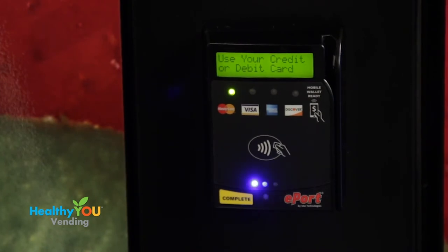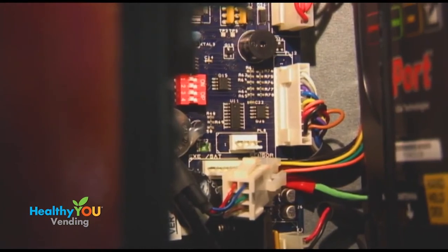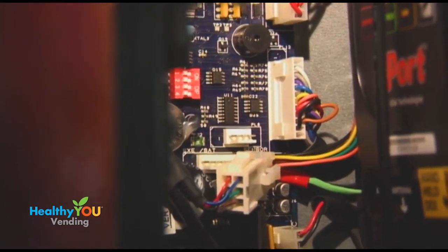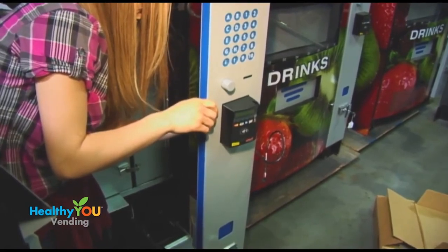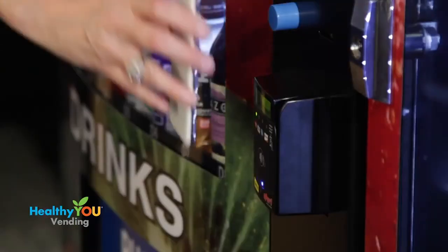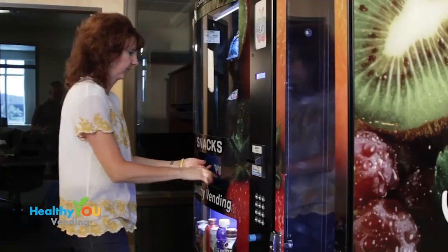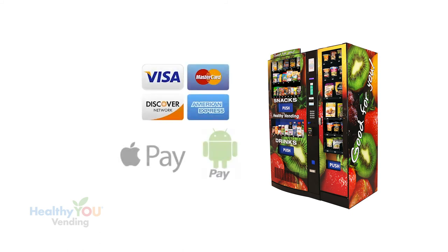Much of the technology in our machine is in the payment console. We make one of the few healthy vending machines with a U.S.-made main computer board — most companies put a Chinese-made board in their U.S.-made machine, but our boards are made in Chicago. We use USA Technology credit card readers, the most widely used reader in the nation — it's the reader Coke and Pepsi use. Our reader takes all credit and debit cards along with processing payments from smart devices like phones, watches, and tablets.